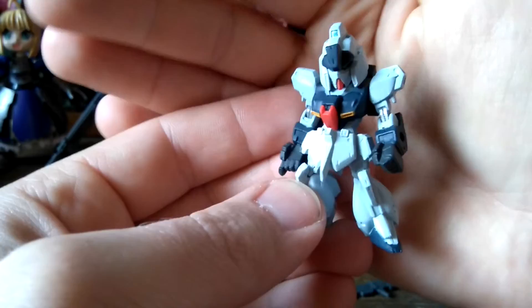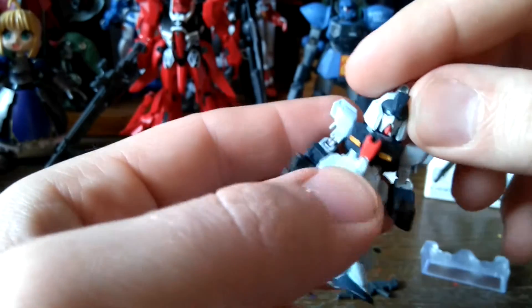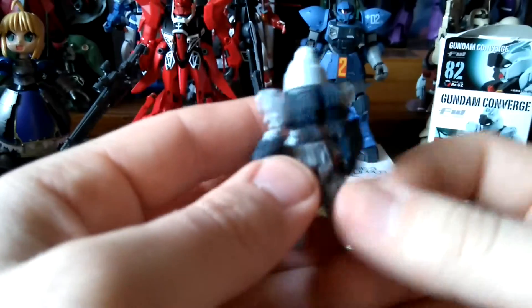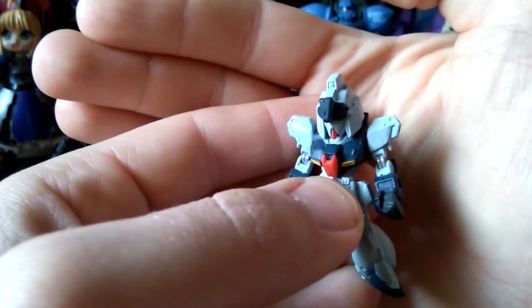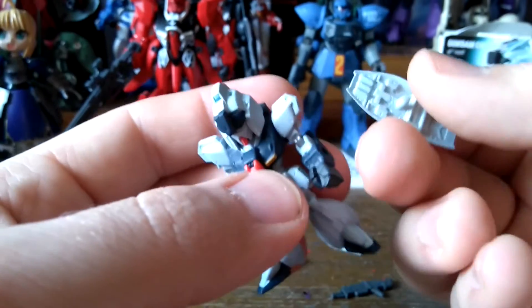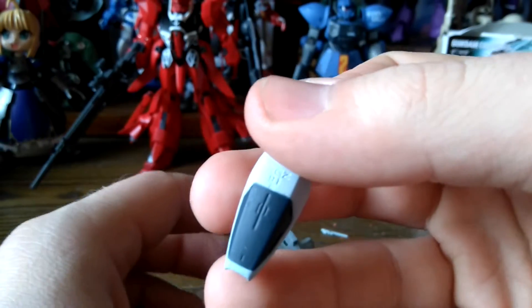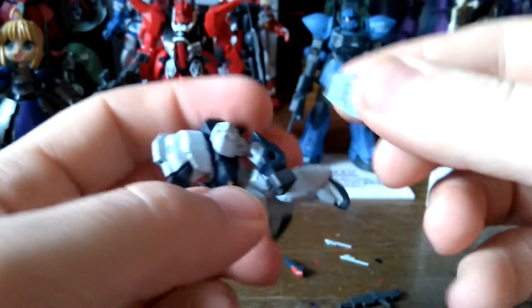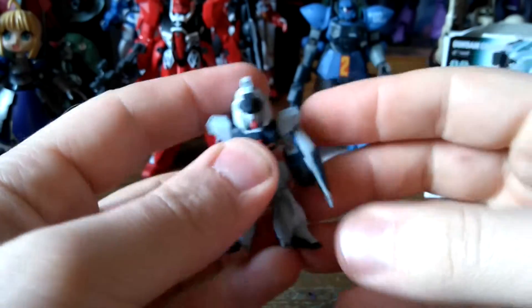We have a very nice small figure — first up is the Rigi Z Converge, which comes in full body. Very nice, I like the color scheme; it's quite different from a high-grade. I actually have the high-grade too but was too lazy to put it on my cabinet. It has a clear stand — the usual thing for Converge — and a small shield with Rigi Z markings: Rigi Z 9D1. We place the shield on the arm.